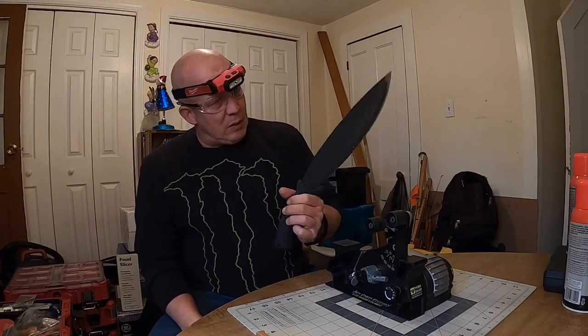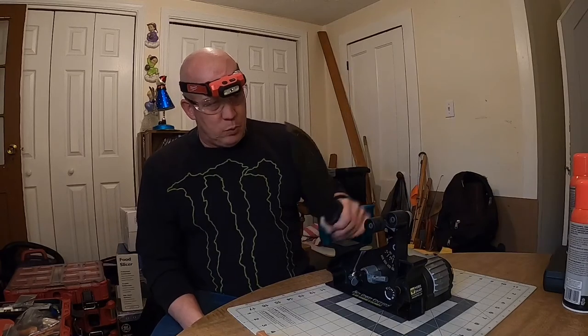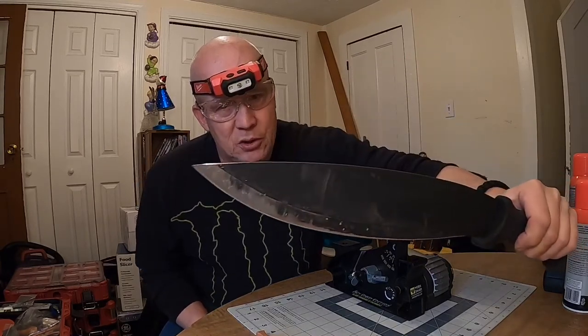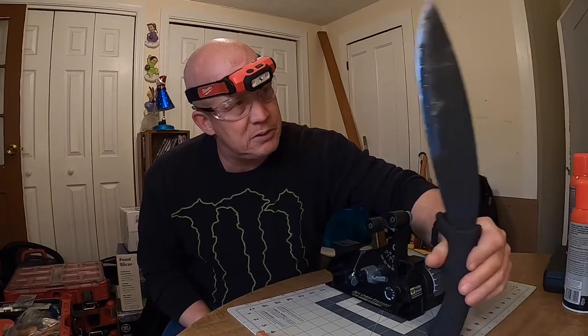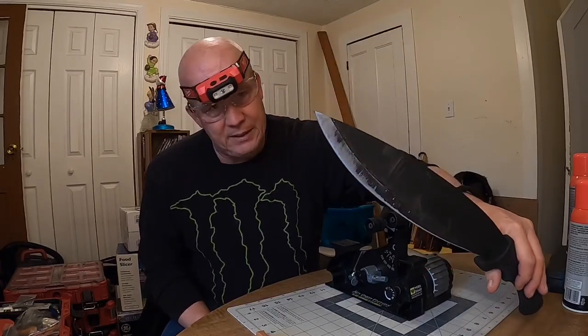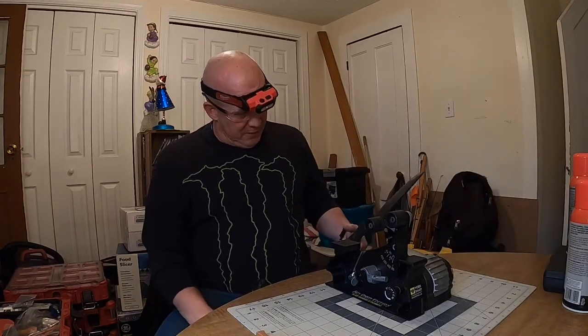It came with that black coating on it that Schrade loves to put on their knives. That's wearing off particularly really fast — just got this yesterday. Took it down to the mushroom stump in the garage to test it out, and you can tell it's wearing pretty quick. But it's pretty sharp out of the box.